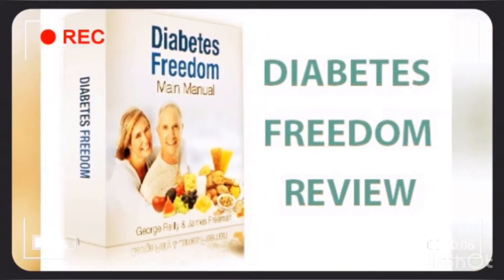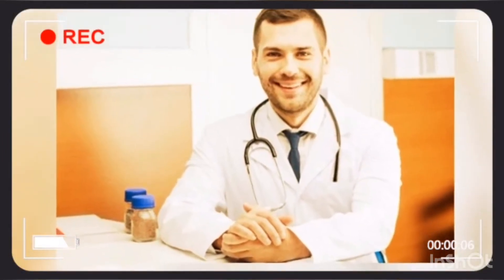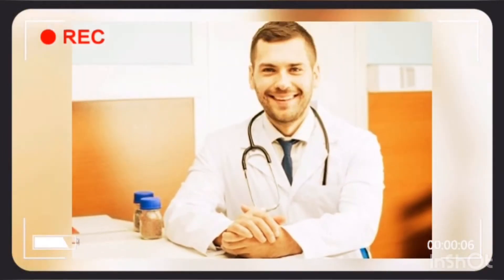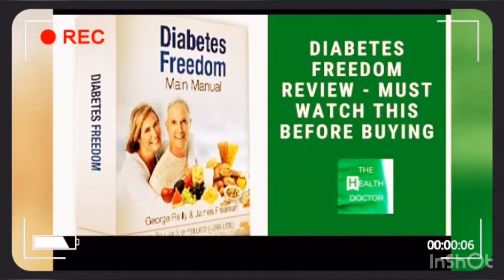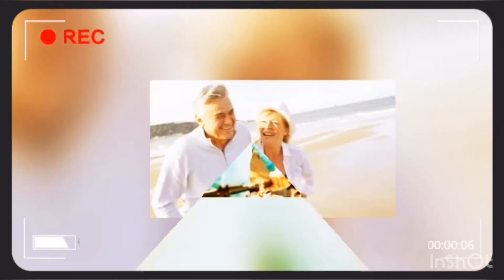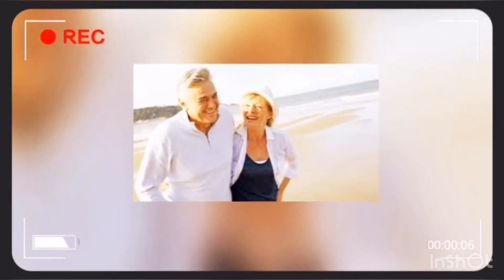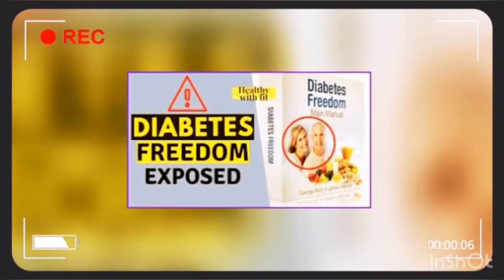Diabetes Freedom is a book by George Riley and James Freeman, a former type 2 diabetes patient and his doctor respectively. As George keeps iterating on his website, it is more than just a book. The Diabetes Freedom review suggests that it is a holistic three-step system that addresses the root cause of diabetes and treats it using phytonutrients.